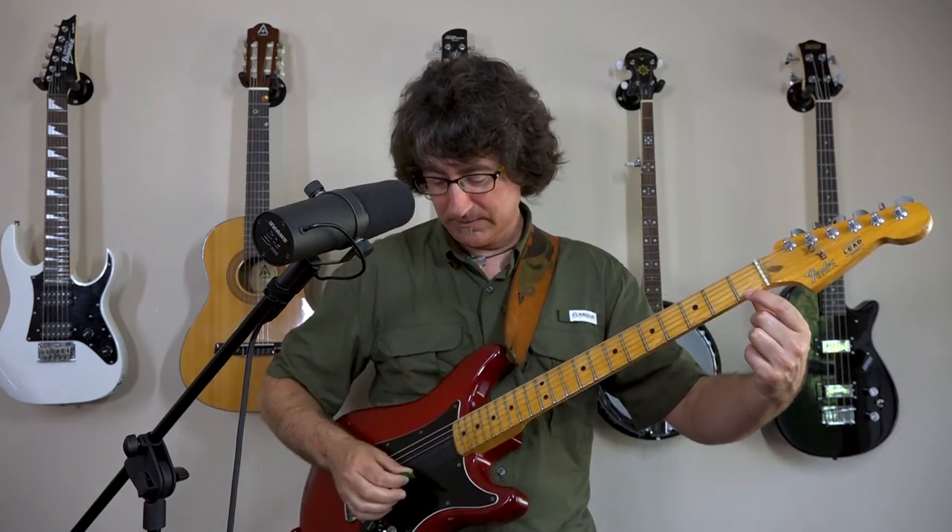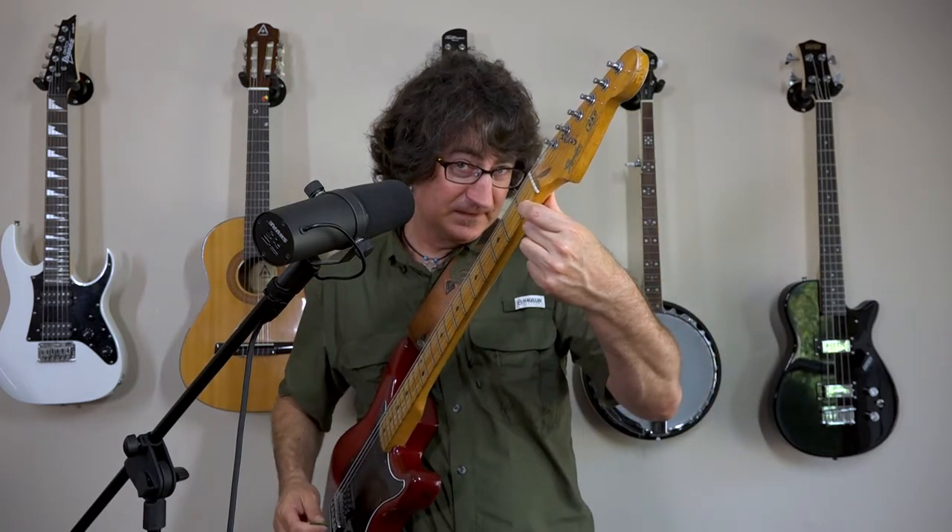We talked in a previous video about how to pick. You're going to just pick that note, and I want you to hold it. That gives you an idea of how you have to hold your fingers to keep the note ringing.